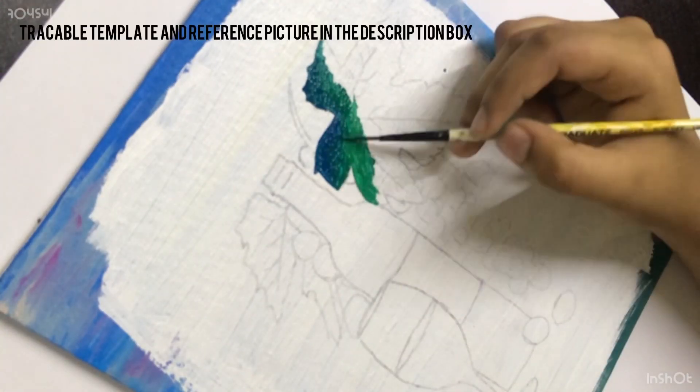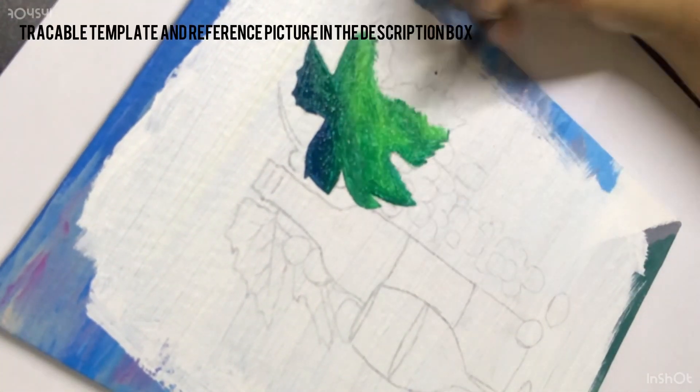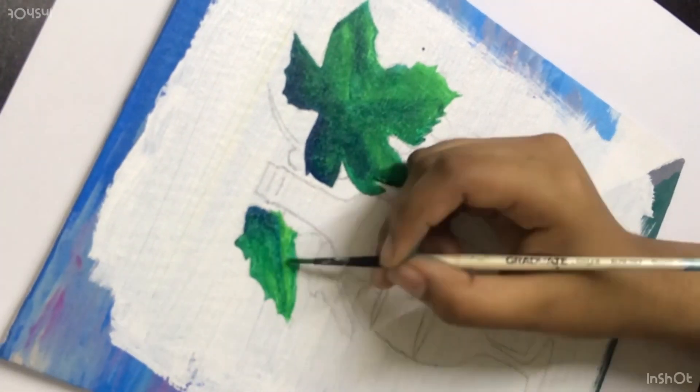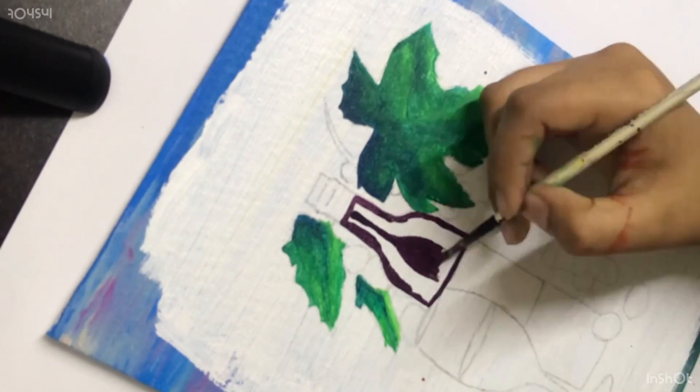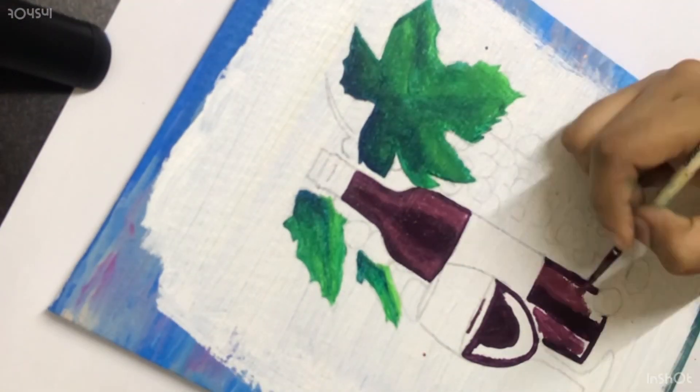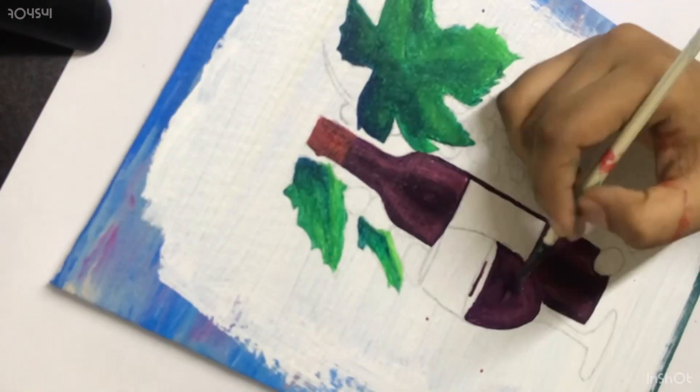Thank you to everybody watching this video. In this video we will be painting a wine bottle, a glass, and some grapes. First, I've started off with painting the leaves.